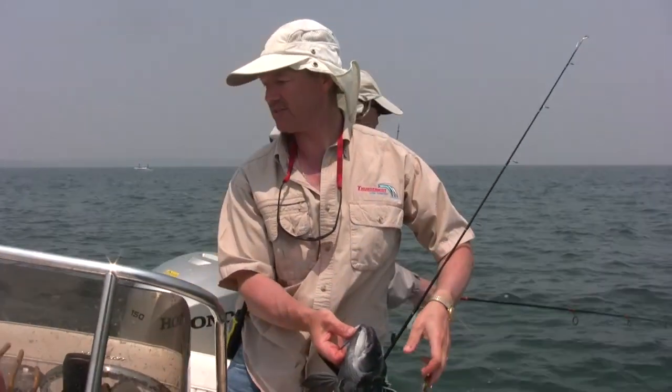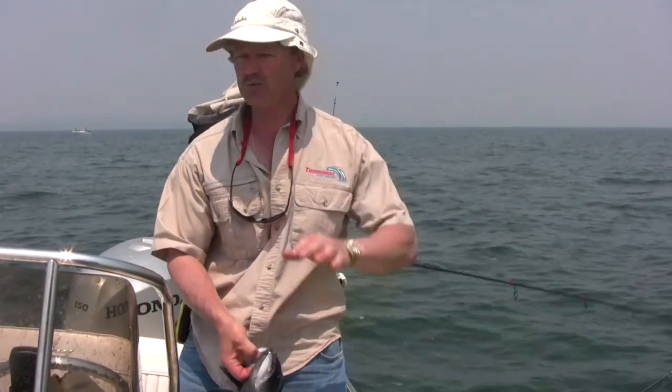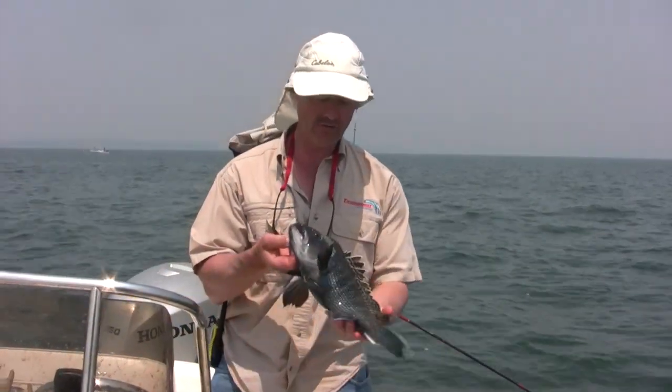That was pretty good. We're fishing in about 24 feet of water. Water temperature is 65 degrees. Spring came a little bit early this year — a little warmer than normal, but it's working nonetheless. We're going to stay in this 20-foot zone and keep working this area, and hopefully we'll get into some more nice fish.